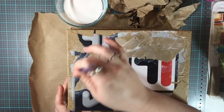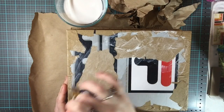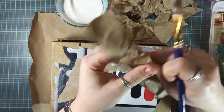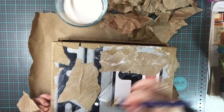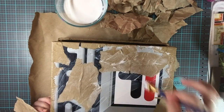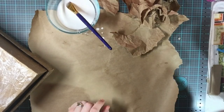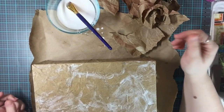Keep doing this until the entire area is covered. Once covered, you really want it to dry — you can heat set it to quicken the process, but I personally just let it air dry. I'm going to continue this process and we'll be back as soon as it's done.